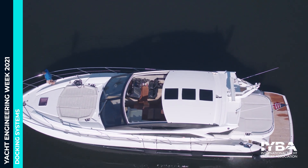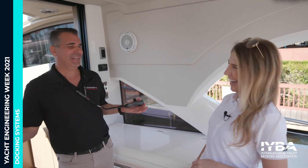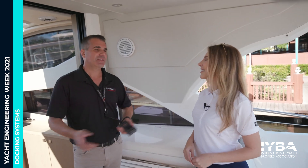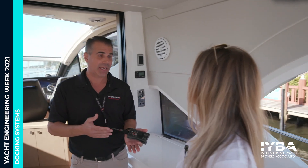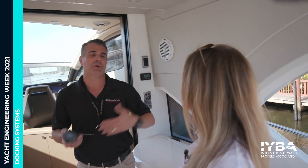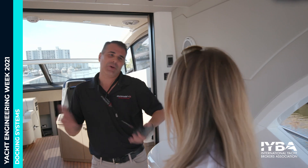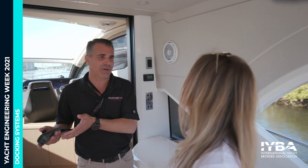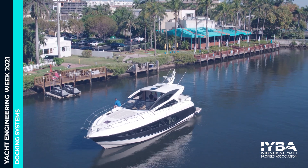Do you think having a Dockmate on a boat improves its resale value? Of course. It's like having two identical boats — the one with updated electronics and AV packages will sell before the one without. Same thing: if a boat has a Dockmate system and another doesn't, buyers will most likely go to the boat that has a wireless remote control system. It definitely adds value and will help the boat sell first.